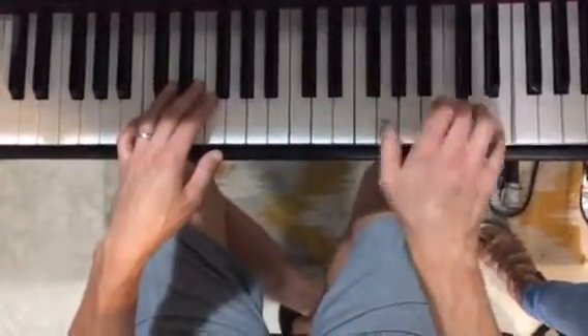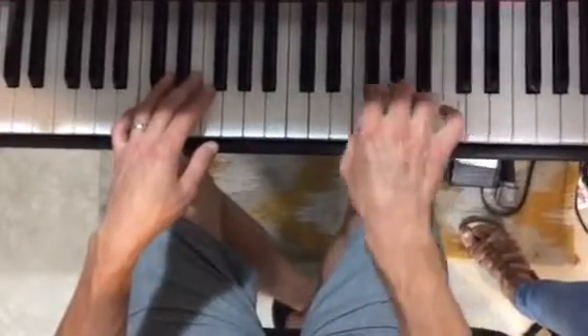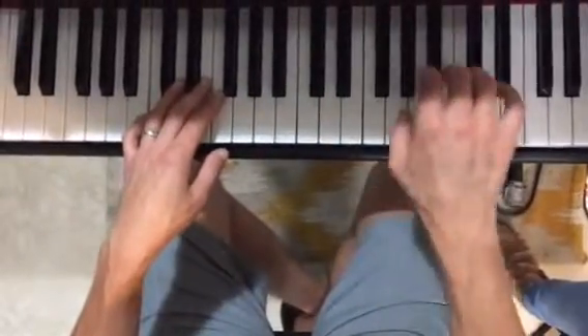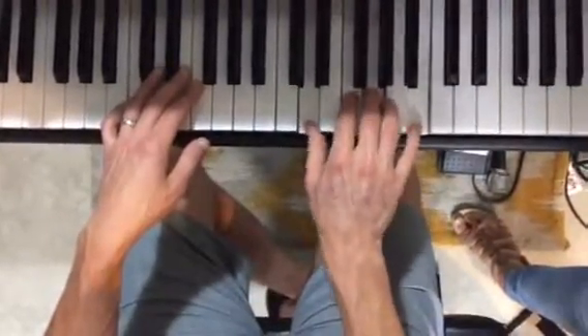So you come around and you do G, F, and that's your turnaround.